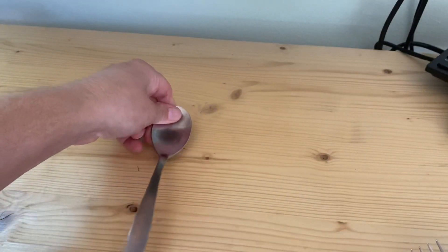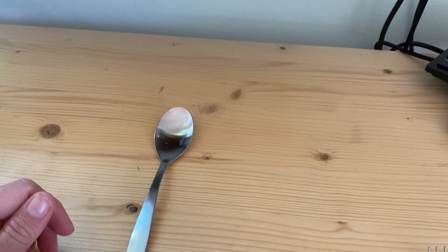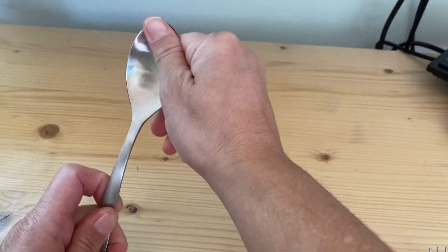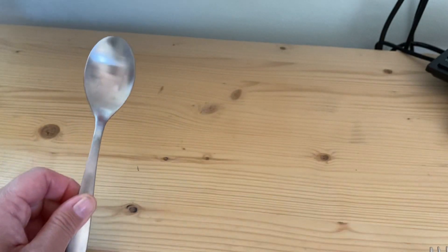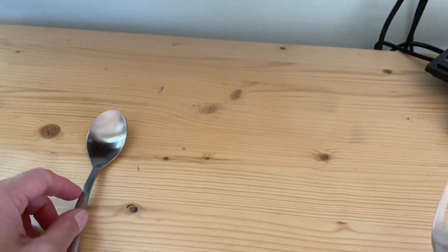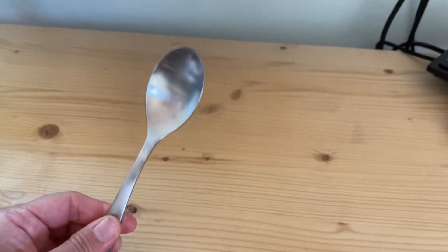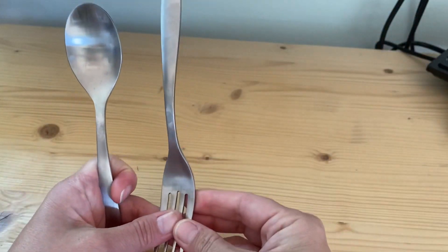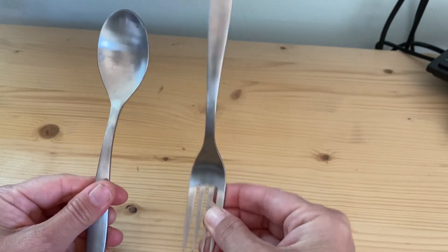I want to show you how I use my spoons and forks to create a rhythm. Whenever I use a spoon, I'm gonna call this a 'do.' If I use a fork, this is a 'do day.' Let me say that again — that was important: 'do' and 'do day.' Maybe I'll turn it this way so it can remind me that it's a little different. Do and do day.